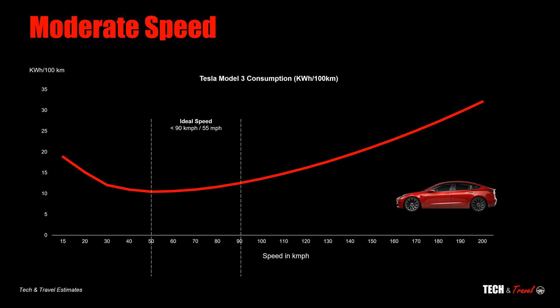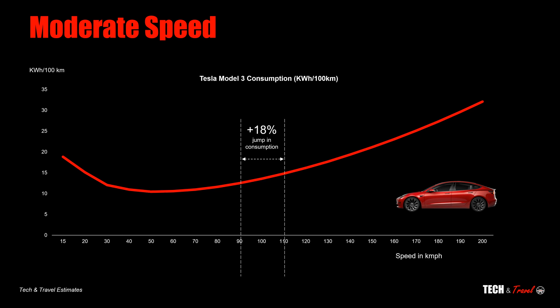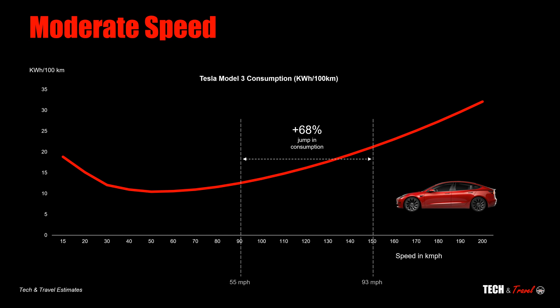Increasing the speed from 90 kilometers per hour to 110 kmph would increase consumption by 18 percent. Similarly, increasing the speed from 90 to 130 kilometers per hour would increase consumption by a whopping 40 percent — that's all aerodynamics coming into play. Driving at 150 kilometers per hour, or about 90 miles an hour, instead of 90 kilometers per hour would increase battery consumption by 68 percent.